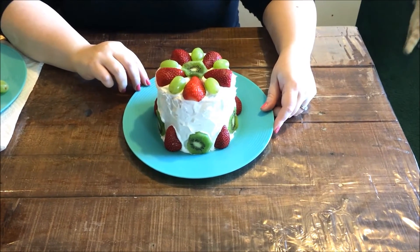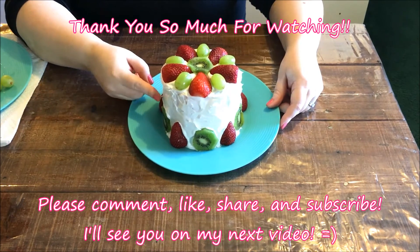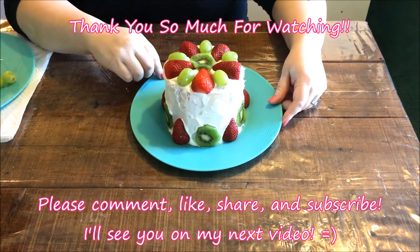After you finish decorating the cake with the fruit, go ahead and stick it back in the freezer until the whipped cream hardens, and then it's ready to serve.